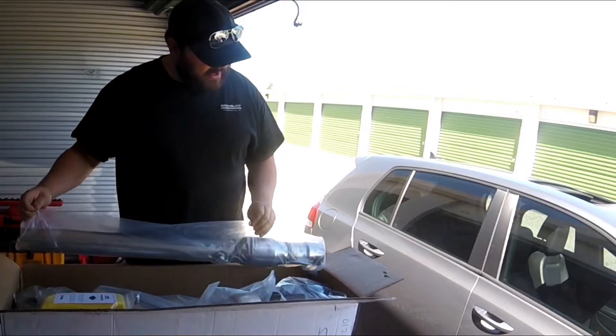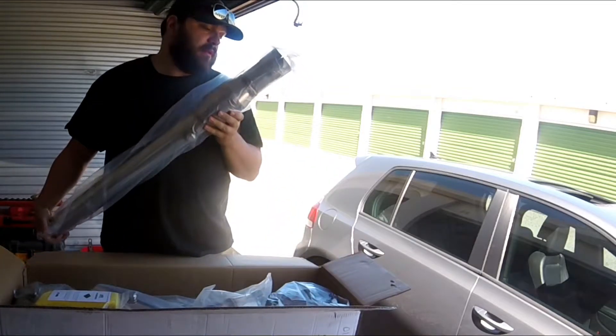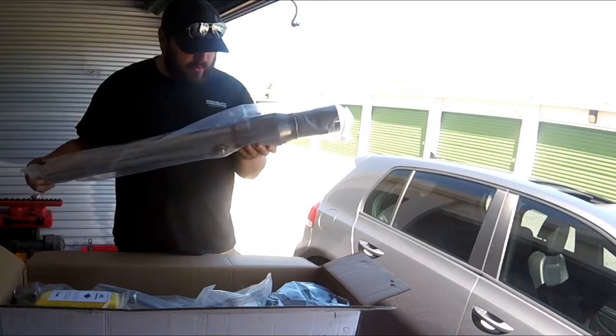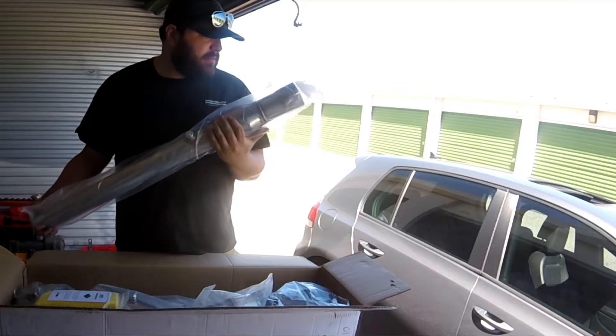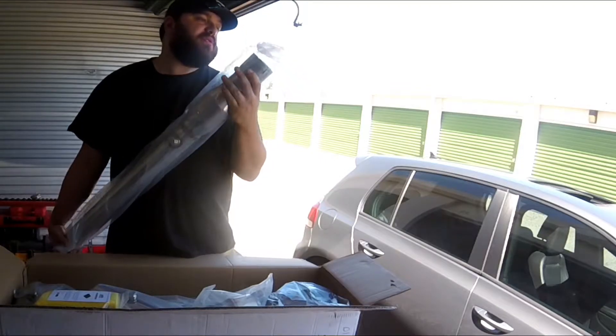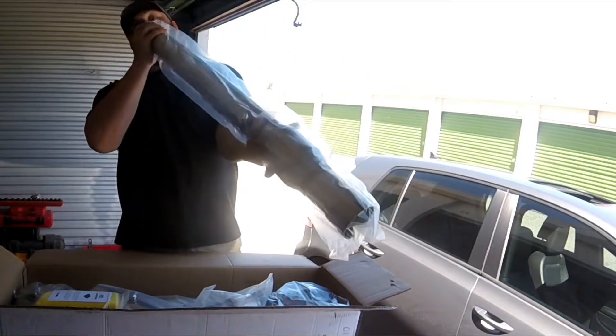With this downpipe I did go with the catted version — it's got a 200-cell cat on it. These are just really nice welds, beautiful TIG work. Whoever welds for ARM Motorsports is very good — it's very nice.